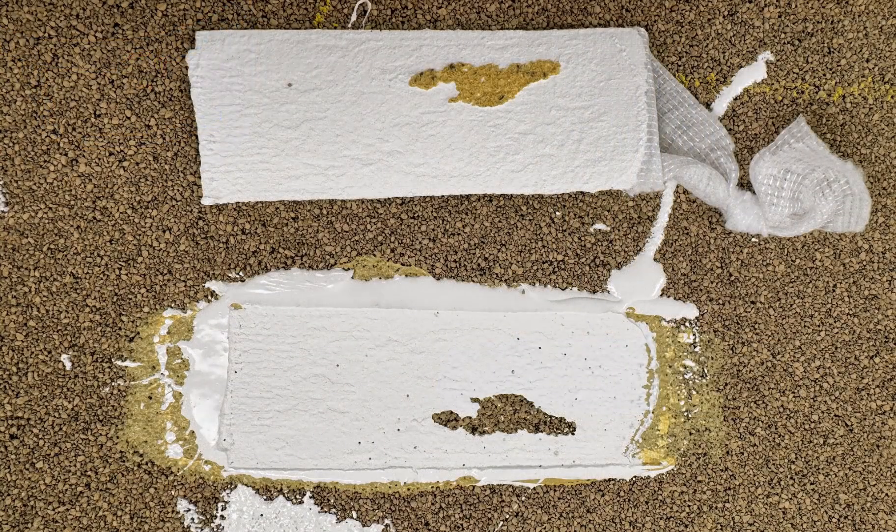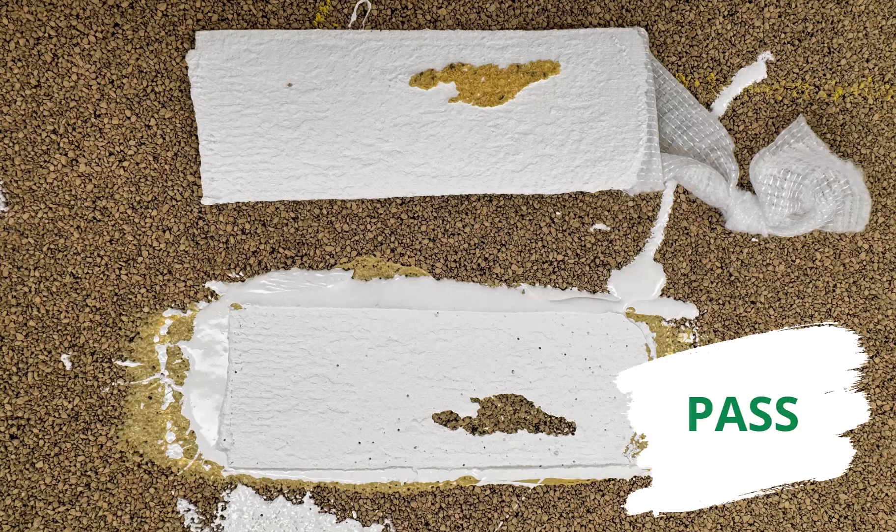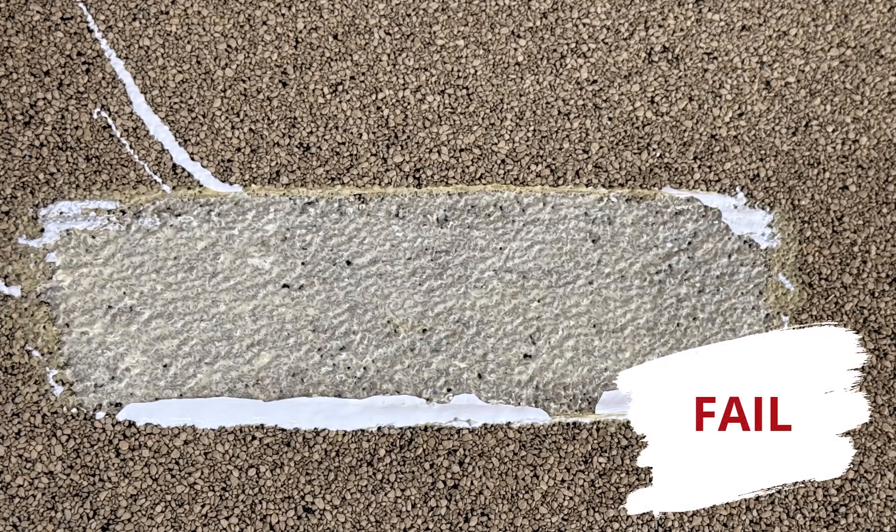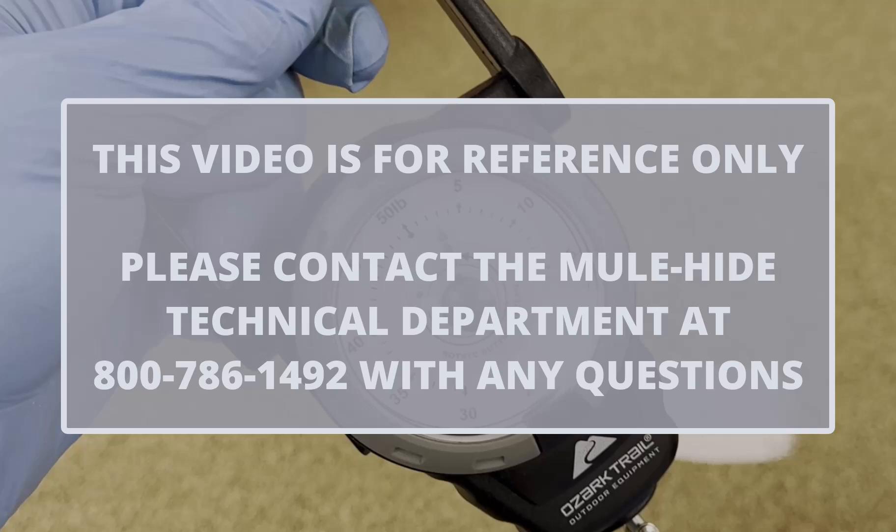If the fabric separates from the coating, leaving coating still adhered to the roof membrane, and met the minimum pull strength of 2 pounds or more, the test is a pass. If the coating pulls straight up, leaving little to no coating on the roof membrane, the test is a fail. Please contact the Mulehide Technical Department at 1-800-786-1492 with any questions.